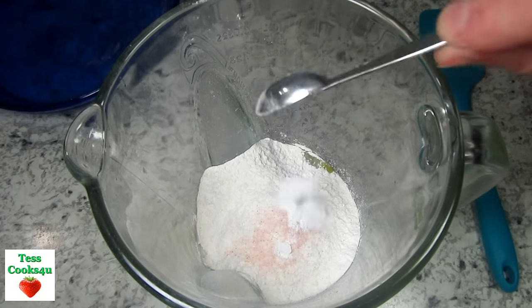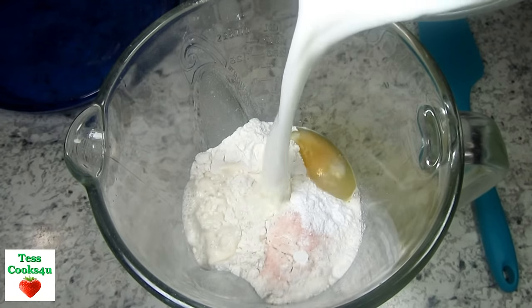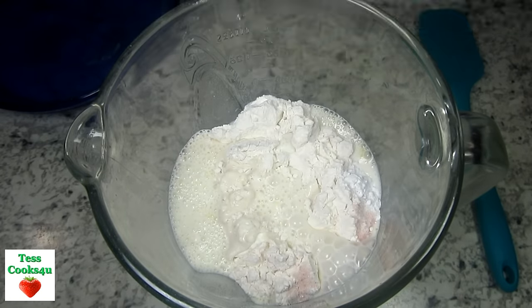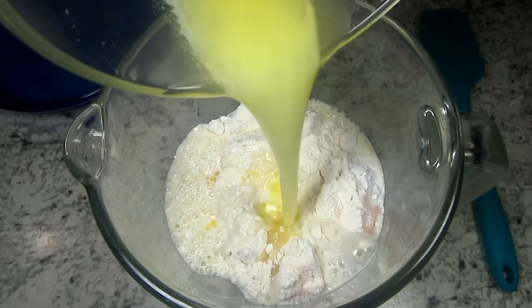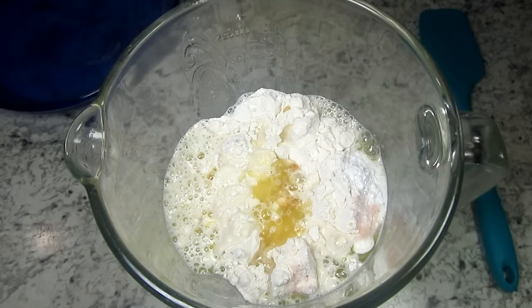I have four large room temp eggs. Adding in some sugar, flour, salt, baking powder, room temp milk, melted butter, and some pure vanilla extract. You can use coconut or a combo of vanilla and coconut extract for some added flavor.